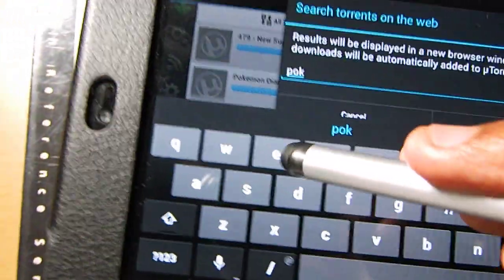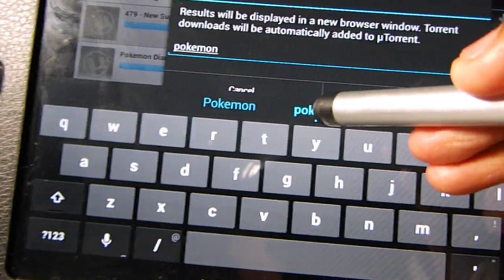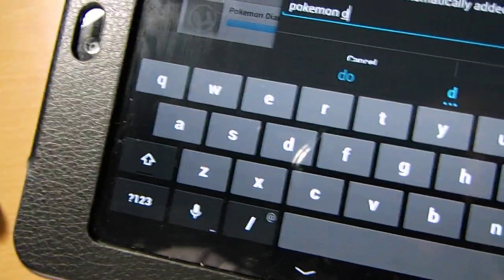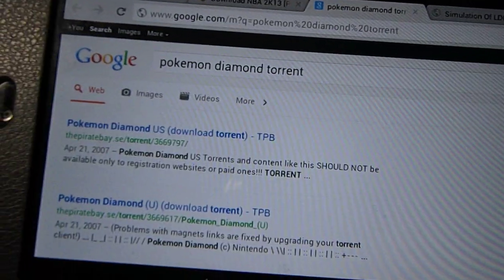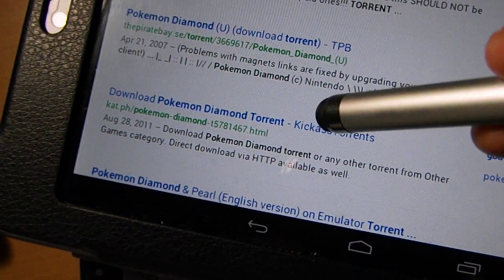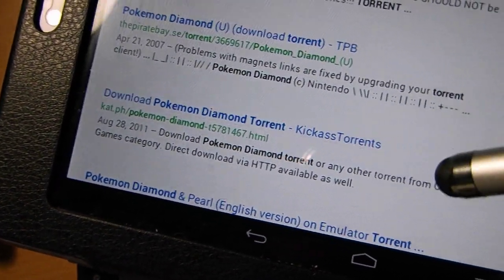For example, Pokemon Diamond — this is the easiest thing I can think of. After you type Pokemon Diamond and search, it's going to go to the browser, and the best link you should use is kat.ph.